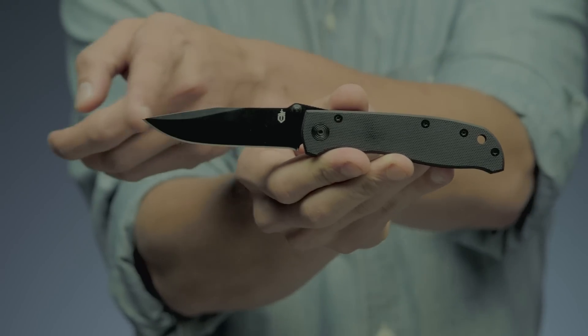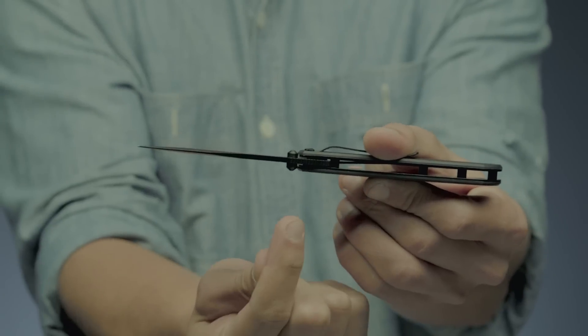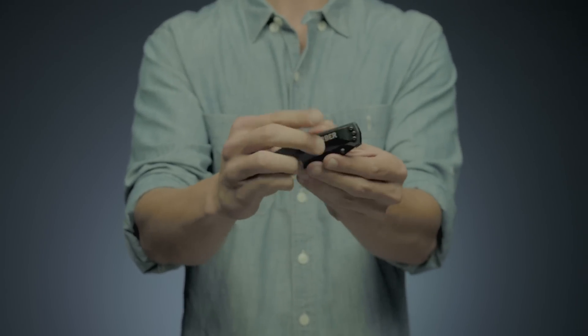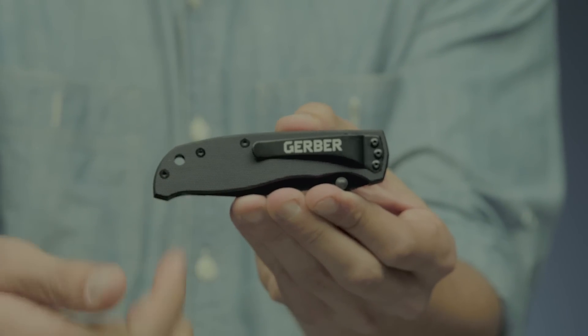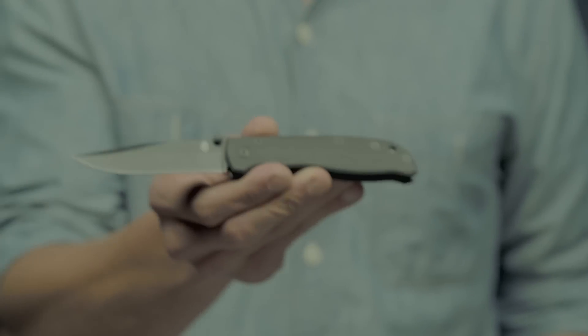It has a fine edge drop point blade that opens smoothly with one hand using the dual thumb studs. The liner lock keeps the knife open during use, and its sturdy pocket clip can attach the folder to a pocket or belt loop for easy carry. This is the Air Ranger G10.